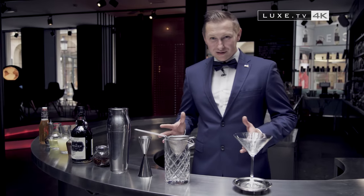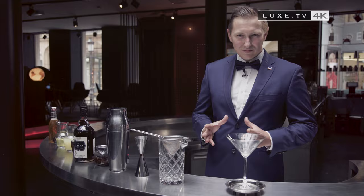Good morning everybody. Today we are in Luxembourg in one of the famous cocktail bars, Octans Bar. My name is David. I'm working here as a bartender and I will show you today one of my cocktails called Barbossa.